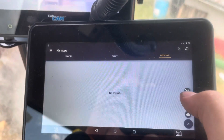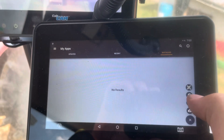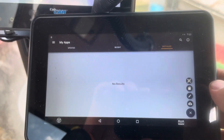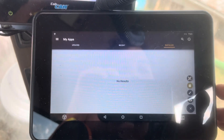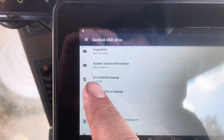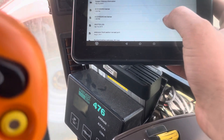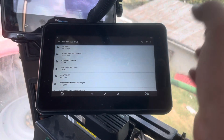It pops up those options. I think on the bigger screen they have a camera that you can use a QR code, but this one does not, so you have to use a thumb drive. Hit that. It pops up. And I got it right here as my license. I just clicked on that and it saved it.